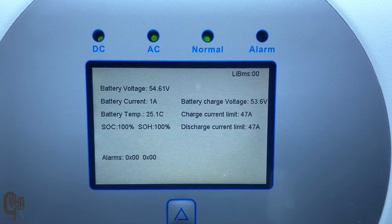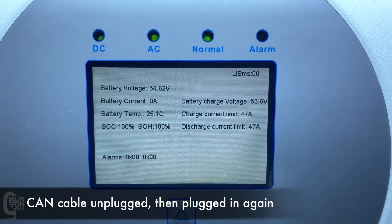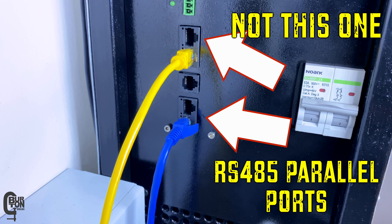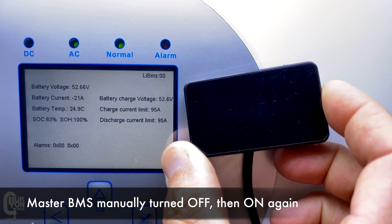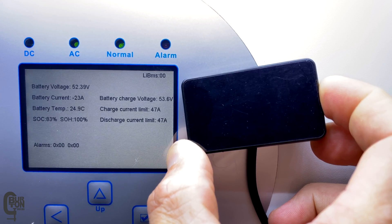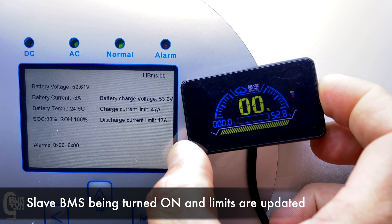Just a couple of additional notes. Number one: if your communication is lost, the LR BMS screen will look like this, but after plugging the CAN communication back in, the battery information should pop up again. Number two: for communication between two or more batteries, you need to plug the network cable into the RS-485 parallel ports on both batteries, not the RS-485 port that is next to the CAN port on the BMS. Number three: if your master BMS is turned off, then all battery communications will be lost. Number four: your charge and discharge limits displayed on the inverter screen should update according to the number of batteries installed — it adds all limits together but still deducts that five percent buffer zone.